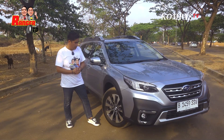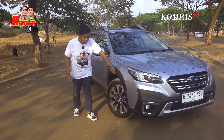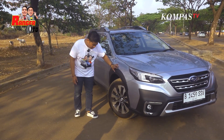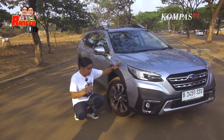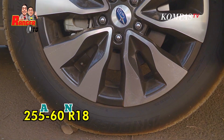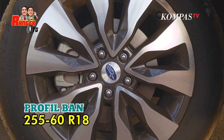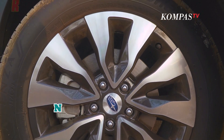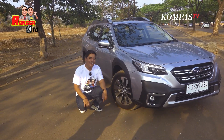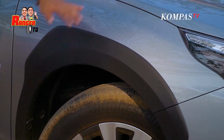Di sisi samping sekarang. Di ban depan ini ada fender nih, Sobat Kompas TV. Yang dicet, ini doff ya? Itu plastik doff. Dia pakai velg 2-tone. Dengan profil ban yang cukup tinggi, 255-60 ring 18. Tapi ini misal di-upgrade lagi masih bisa lah. Menurut gue sudah proporsional ya?